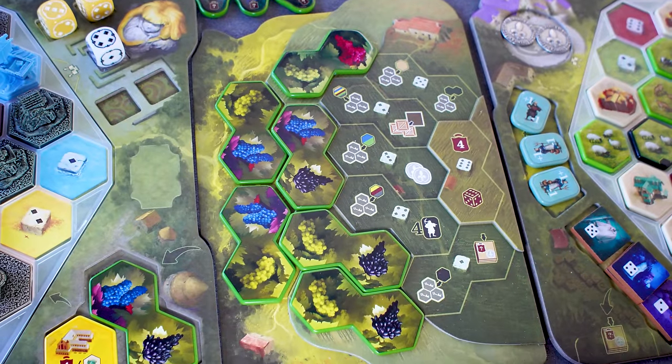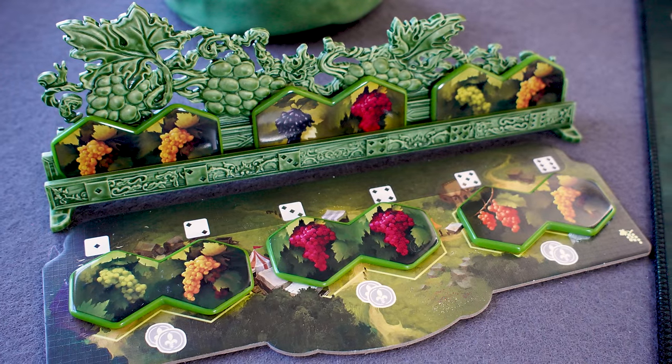As soon as I picked up one of those acrylic tiles I was like — they are stunning. They feel great. The printing itself is so beautiful, so vibrant — the colors, the definition. The vineyard expansion tiles especially: every time I collect one of those tokens with grapes on it I'm just blown away. Because it's about matching colors in that expansion, it just makes it all the more immersive.